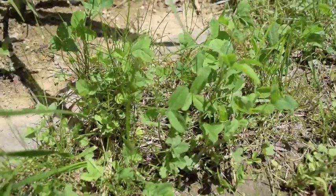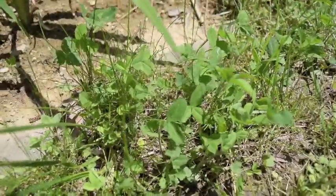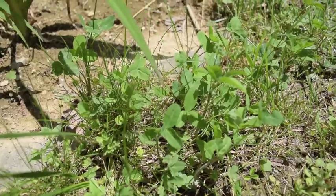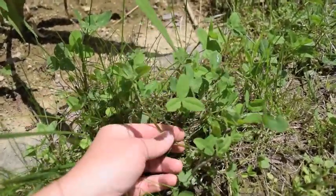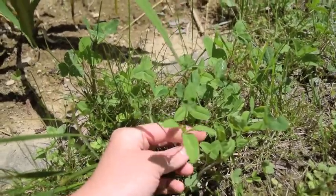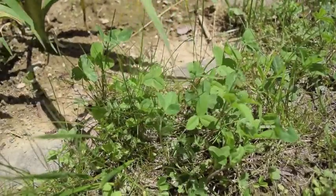So right here we have some red clover leaves. Start of June, great time to harvest some. The stalks are starting to form. Here's a photo of what the leaves look like.